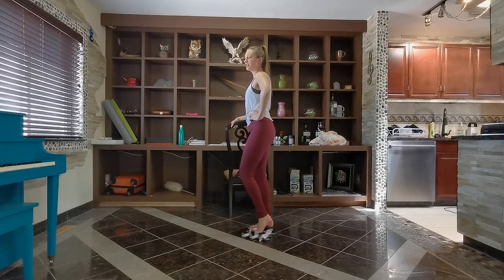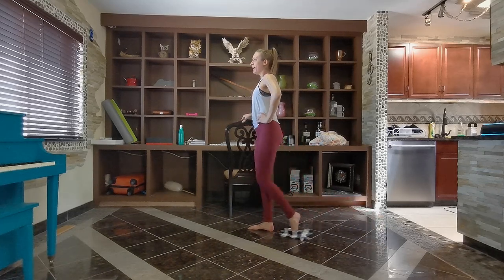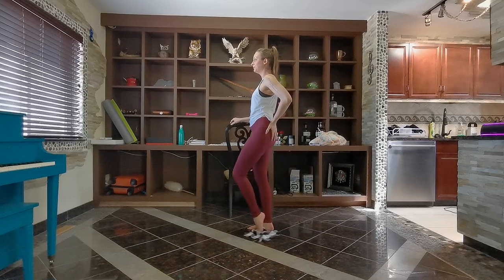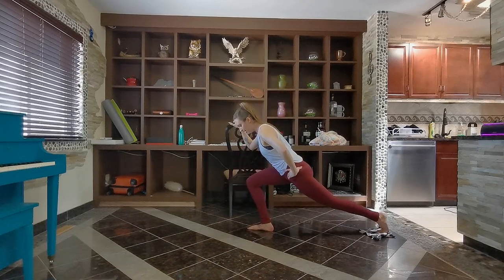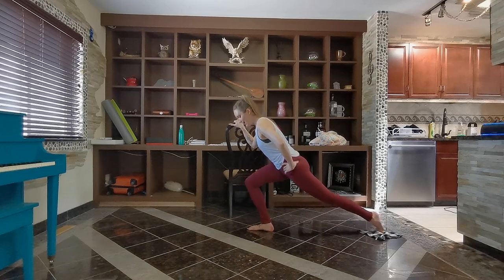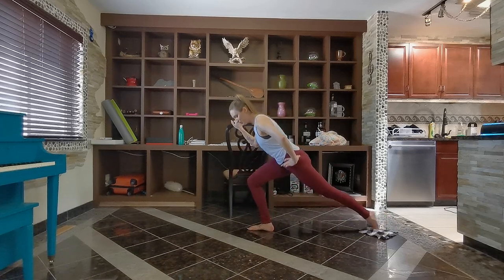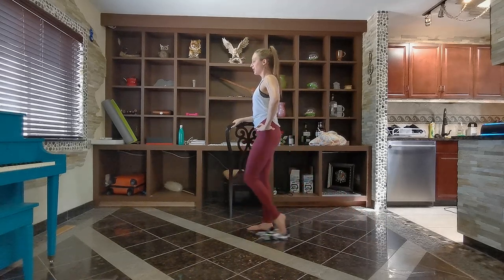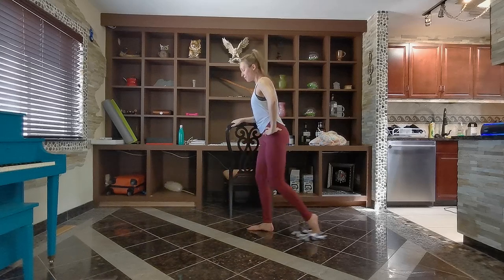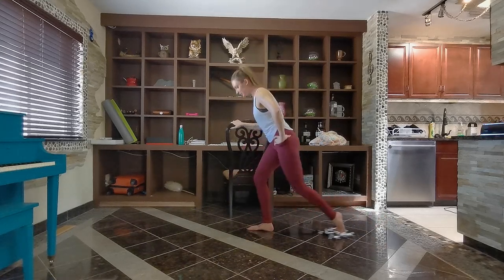Lower down. We're going to reach the leg backwards — going back, two, and up. Big plie, squeeze the glutes and lift the body up. Keep powering through. Let's do four more: going forward and squeeze the lift, two and up, two. Last one.